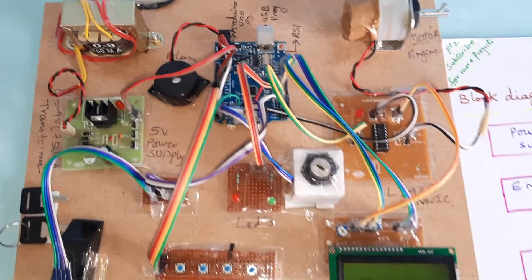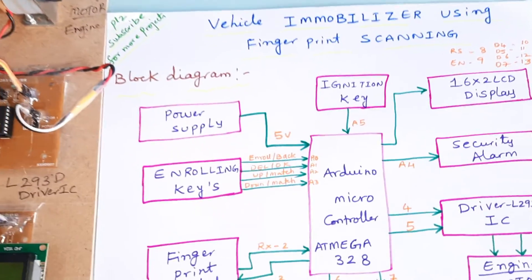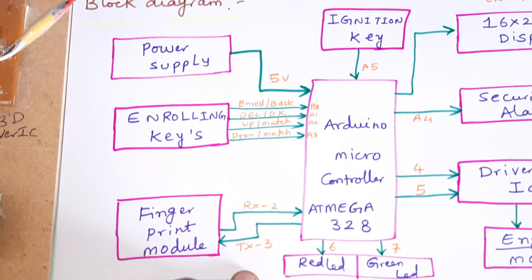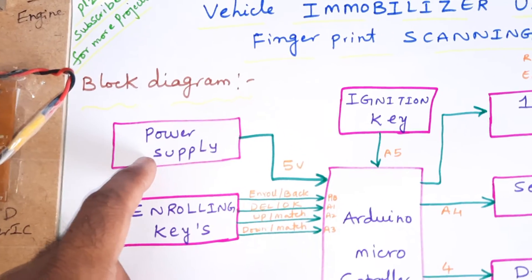Hi, we are from SVS Embedded. The project title is Vehicle Immobilizer Using Fingerprint Scanner Module. We are using the Arduino Uno R3 board with the ATmega328 microcontroller and a 5-volt power supply.